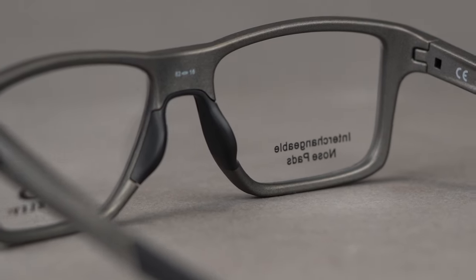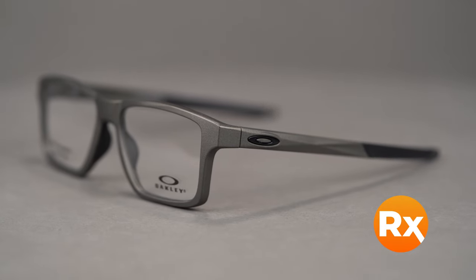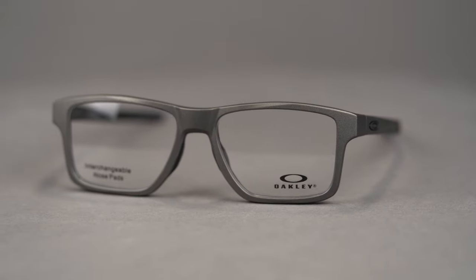The Chamfer Squared comes in a variety of colors and holds a range of prescriptions, including progressives. You can even get it with Oakley authentic digital lenses, or you can build your own custom lenses from the SportRx options.